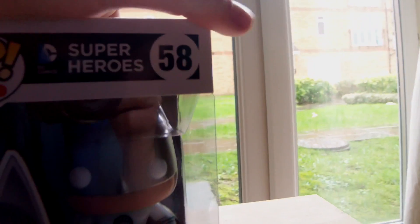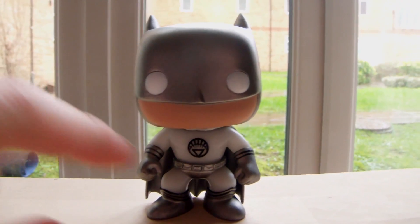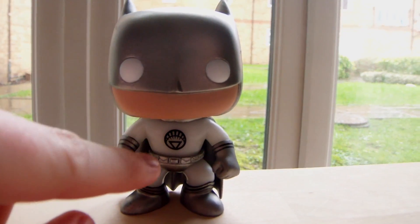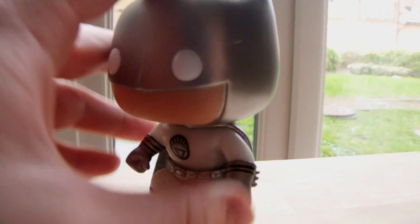This is a glow in the dark one and an Underground Toys exclusive, apparently. So let's open this box up. As you can see, here's the detail on the front — the White Lantern symbol is very detailed. It's also got a really nice shiny silver paint for the cowl and cape. His boots are also very detailed, and his belt's cool. He is a bobblehead, which if you guys have watched my pop reviews, you know I do prefer them not being bobbleheads, so there's that.